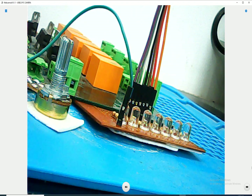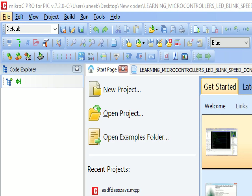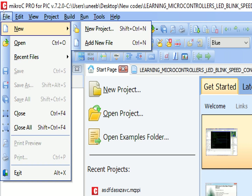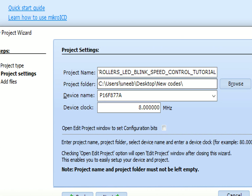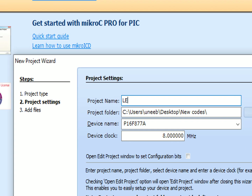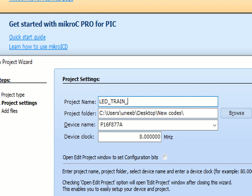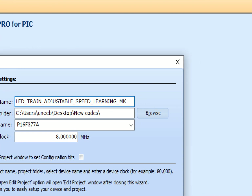This is our MicroC for PIC - I am going to use it to program. Its version is 7.2.0; version 7.5.0 is also available and you can use higher versions depending on availability. I click on File > New > New Project, then the New Project Wizard window pops up. I click Next and write the name of the project: 'LED Train Adjustable Speed Learning Micro...